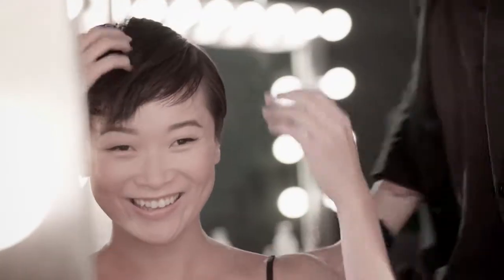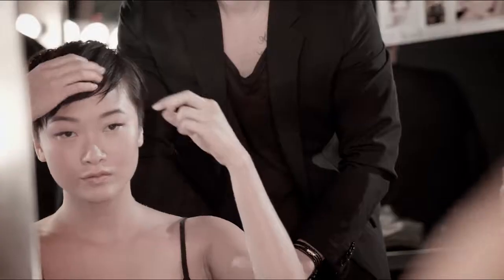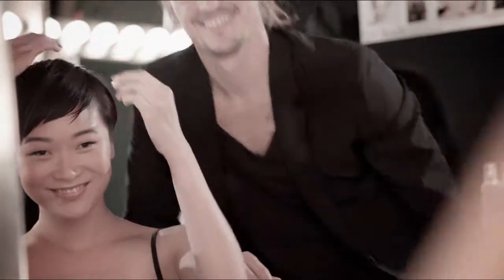Okay, how does it feel? Feels good. Now detail a few pieces around your face and you got it.